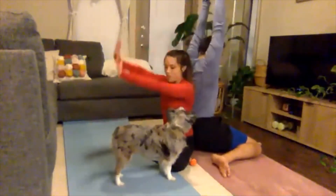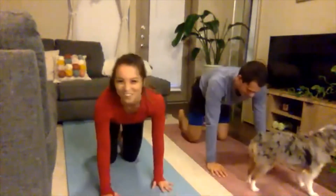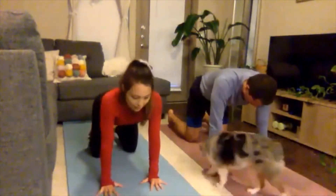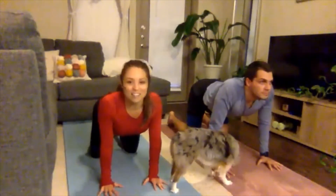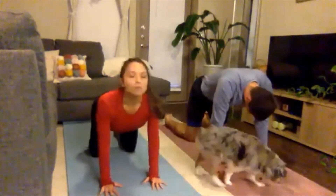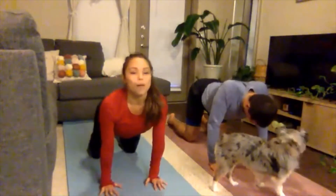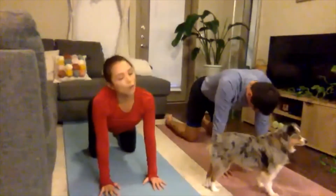Now we're going to find tabletop position — rolling onto the hands and knees, hands underneath the shoulders, knees underneath the hips, feet about hips apart. Spread the fingertips nice and wide. Moving with the breath — inhale, drop the belly, squeeze the shoulder blades together, finding cow pose, looking up towards the ceiling. Exhale to cat pose, rounding up through the shoulder blades, engage the core, look down towards the knees. Inhaling to cow, exhale to cat. Work through this a few more times moving with your own breath, going at your own pace. Feel free to add a few neck rolls and move the hips side to side.